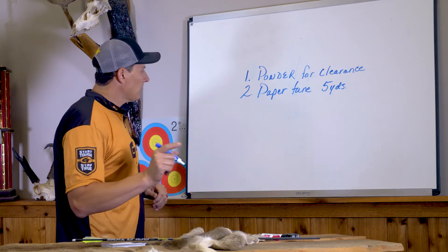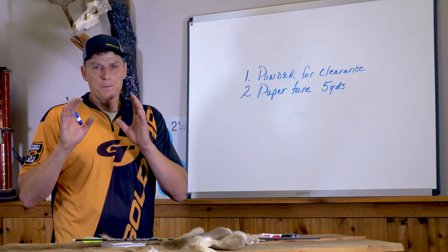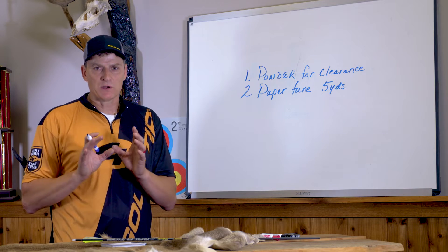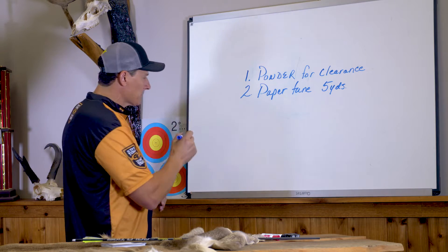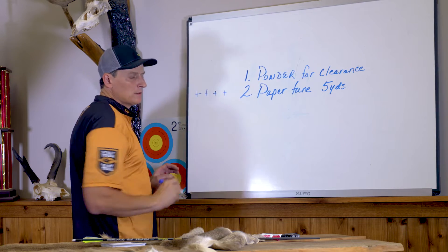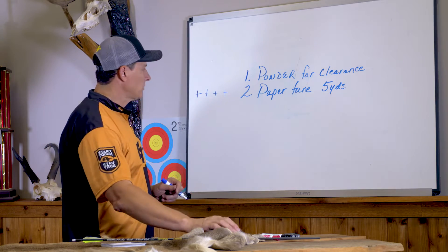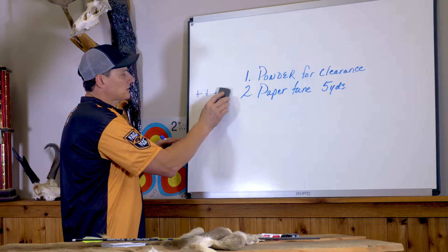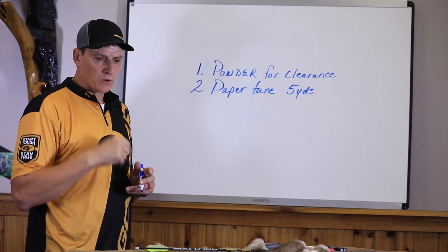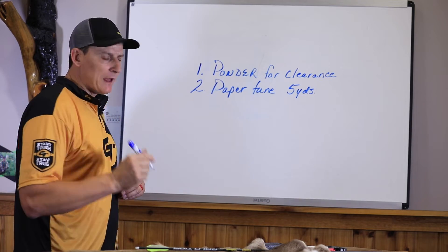Understand this point: all arrows are not created equal. When you do your paper tuning, you want to do it with four arrows. We'll cover this in detail when we go through what I call dynamic spine tuning. Just make sure you don't tune to only one arrow, because you could have a problem arrow that you're tuning to and end up chasing your tail.